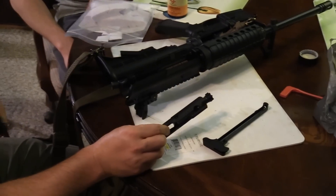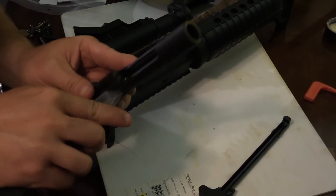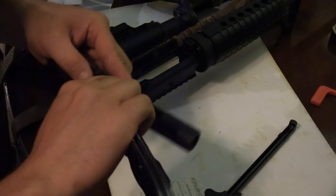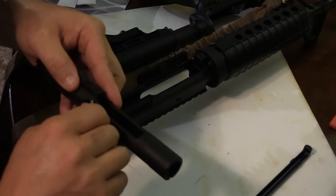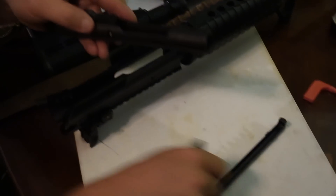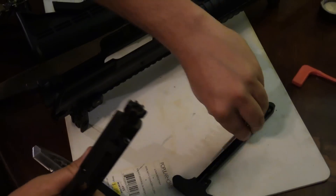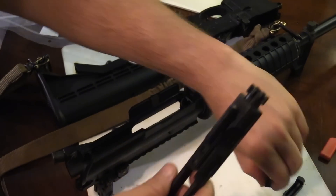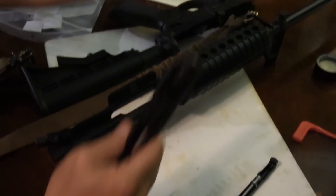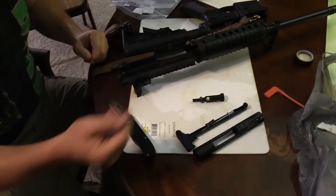The most notorious of them all is the firing pin retaining pin. You can use a round, a screwdriver, or a knife to get it out. I'm going to take the firing pin retaining pin out and place it directly inside the charging handle so that it does not get lost. Then I'll take the firing pin out, put that in there, rotate the cam pin 90 degrees, pull it out, and then simply pull out the bolt. Now we've got a disassembled upper receiver group and bolt carrier group.